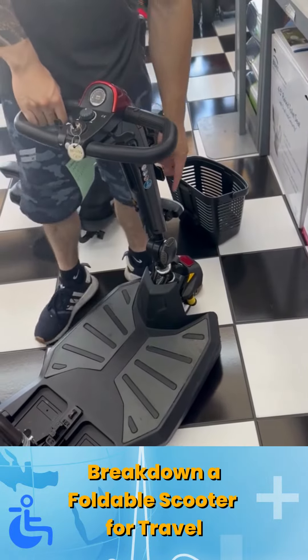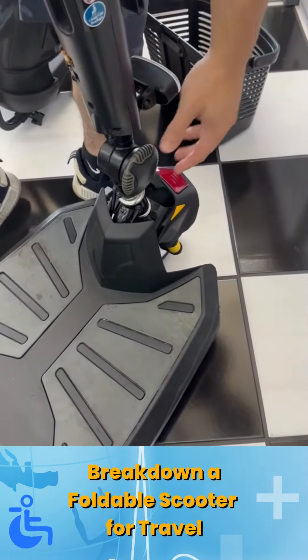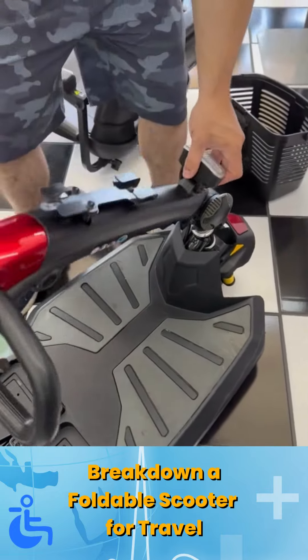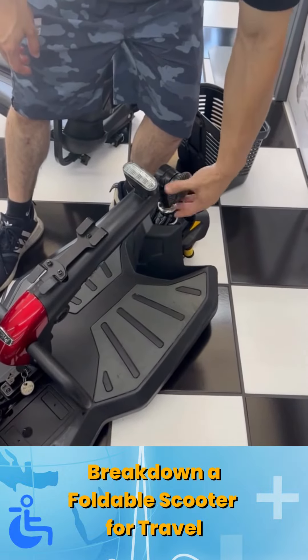Once the basket is off, there is going to be this knob right here that is called your tiller knob. Go ahead and turn it counterclockwise until the tiller becomes fully adjustable, then simply fold it down and screw it back.